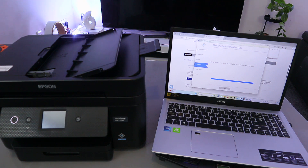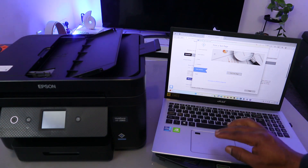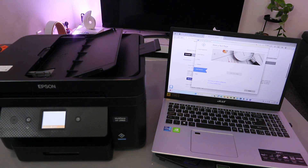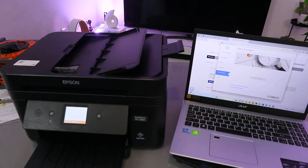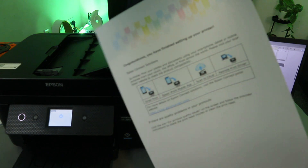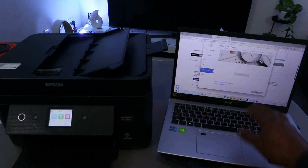Do not use the printer during initialization — please wait. Once the process is complete, you will see 'Installation is complete.' Select Print Test Page. The test page prints, confirming the printer is fully set up and working. Select Next to continue.